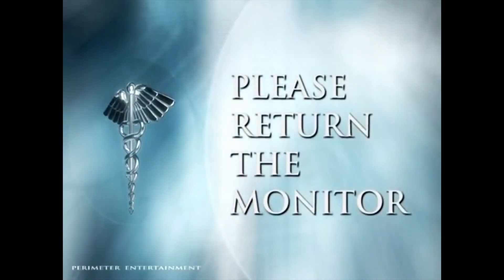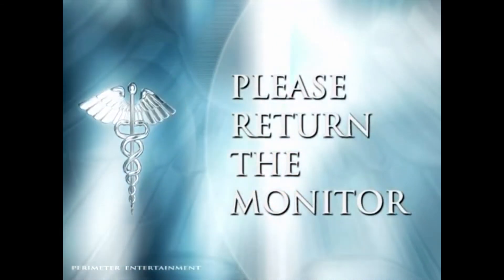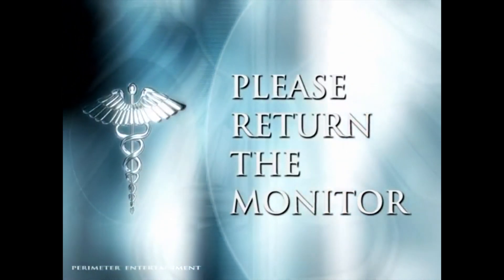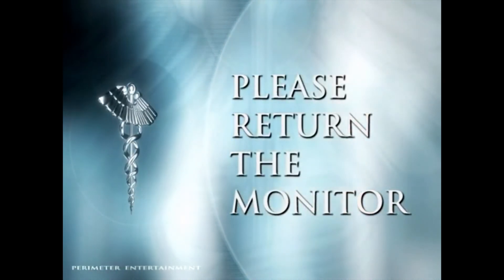At the end of 24 hours, return the monitor in the prepaid, preprinted FedEx pack, or return the monitor to the location where it was applied. Have a great day.